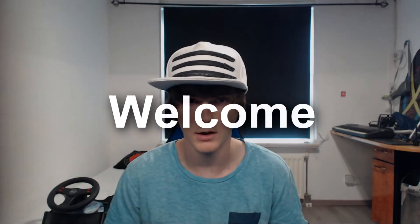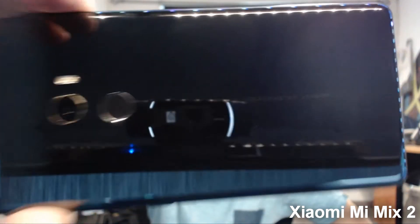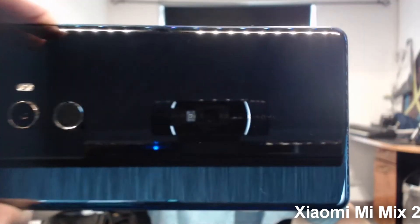Welcome back to a new video. Today I'm showing you my new phone — not really that new, the release date of the original was a while ago. I got it like two weeks later because I had to wait for it to ship from China. You probably already read the title, but it's so shiny you can't read it — it says Mi Mix Design by Xiaomi.